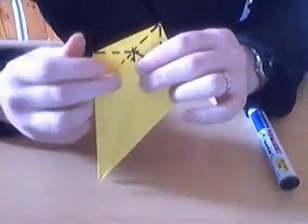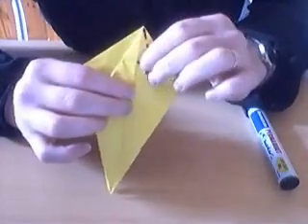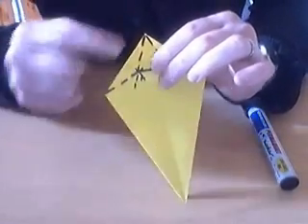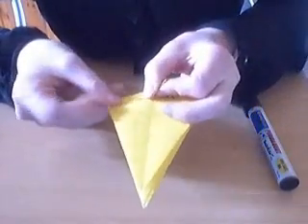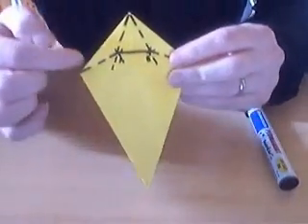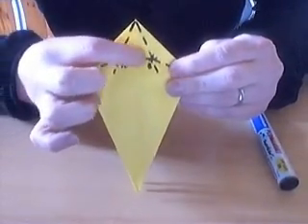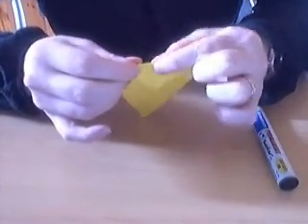For the angle bisectors, just bring this edge to the central crease and then crease it down on both sides. And for that angle bisector, you bring this edge to that horizontal crease. And then where those angle bisectors meet, there's an intersection — those two points you connect with another crease.